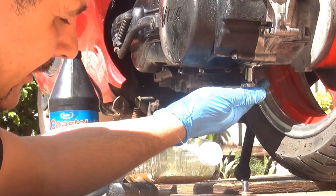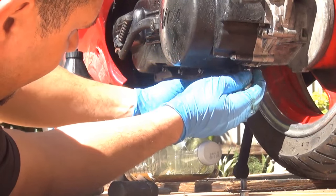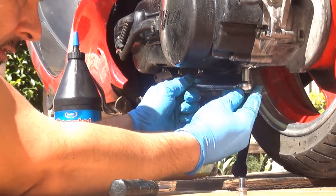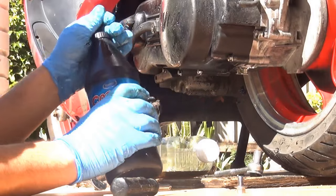Remember it's a 10 millimeter socket wrench that you're going to use. At this point, when you've tightened the lower bolt, you can start to fill from the top part.